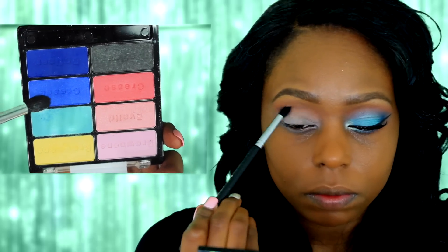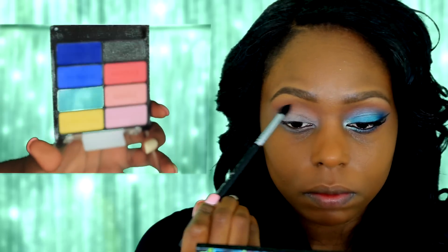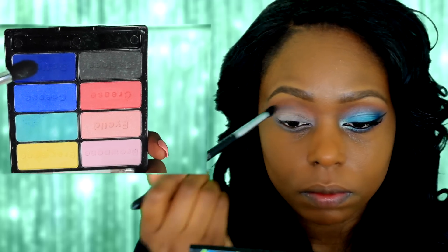Next I'm going into my Wet and Wild palette called Poster Child. I'm going to take the blue and apply it into my crease, and I'm going to gradually build this color. Once I get the color payoff that I want, I'm going to go ahead and take a clean fluffy brush and blend out any harsh lines.